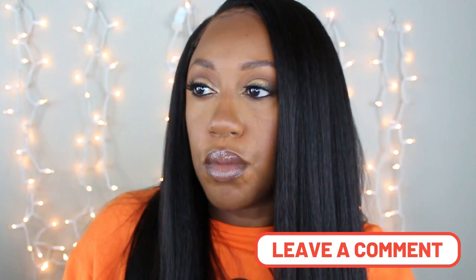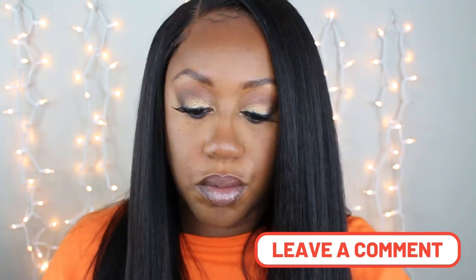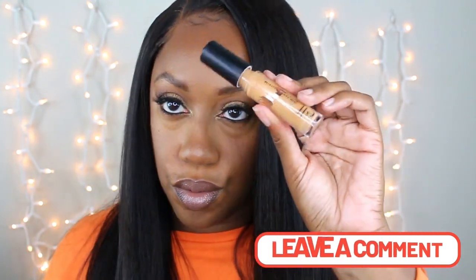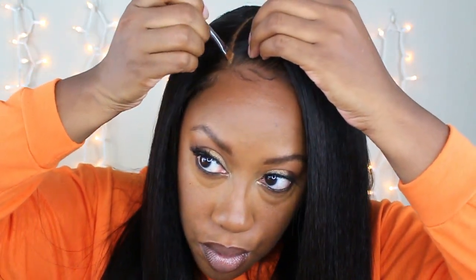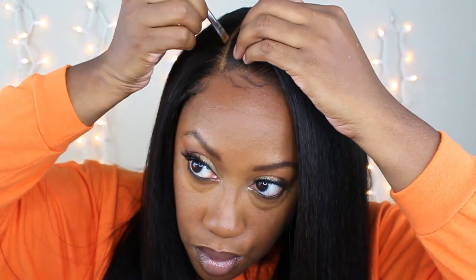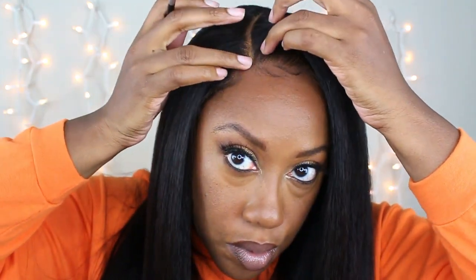We are at the end of the video — thank you guys so much for watching! If this is a unit you are interested in, I am going to leave the link below for you to purchase. Thank you so much for watching; please make sure you like, comment, and subscribe, and I will see you guys in the next video.